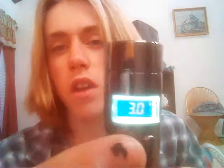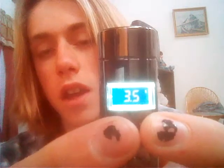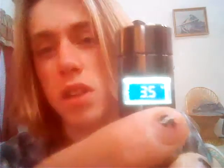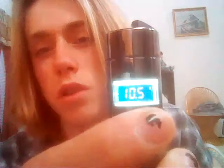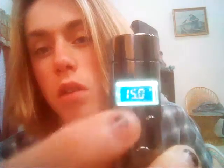I'm gonna go ahead and show you. Right now, if I can get it down - it starts right there. You can see that. That's wattage right there. That's 3.5 watts. And it goes all the way up to 15 watts.